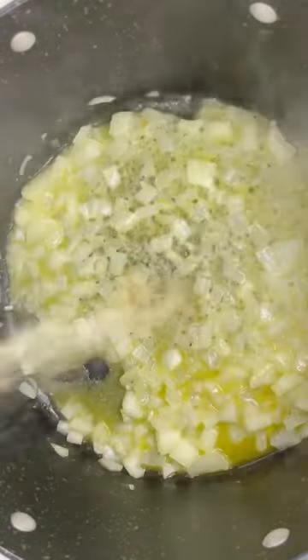In a pot you want to add some butter, some diced onions, and some garlic paste, cooking until tender.